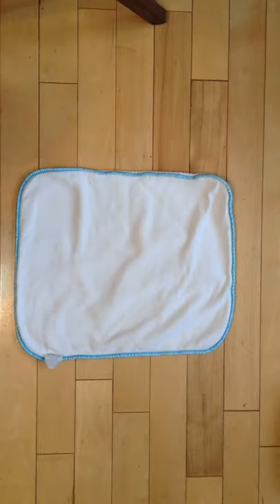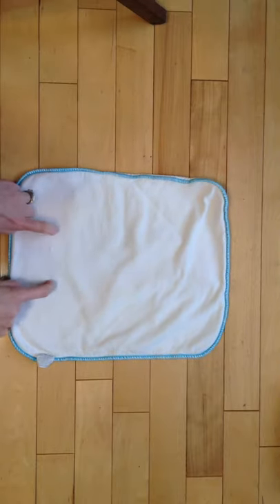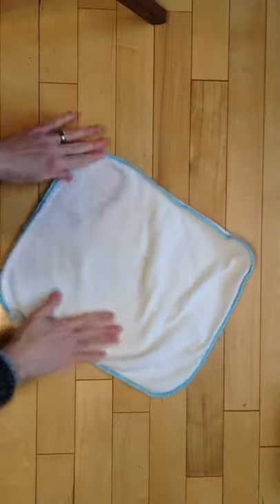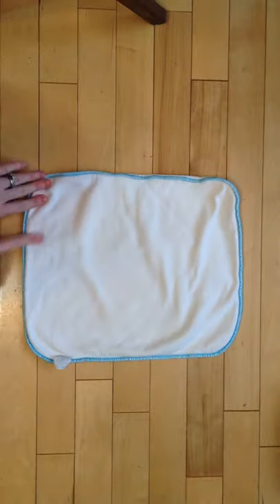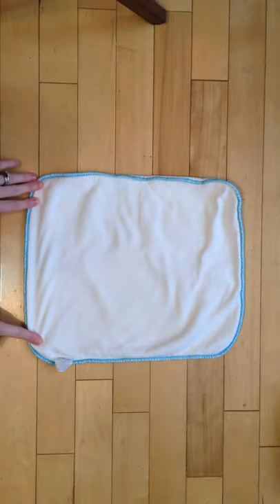Hey y'all, it's Megan. I want to show you the burrito fold. This here is an apple-cheeks three-ply bamboo insert. There are two different sides to it — you can see it's long here and short along the side here.